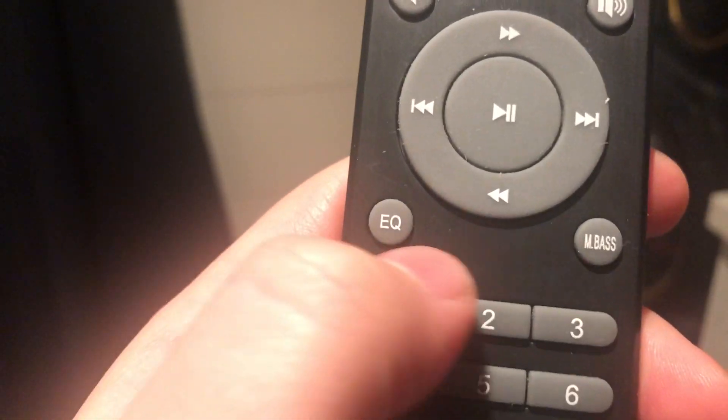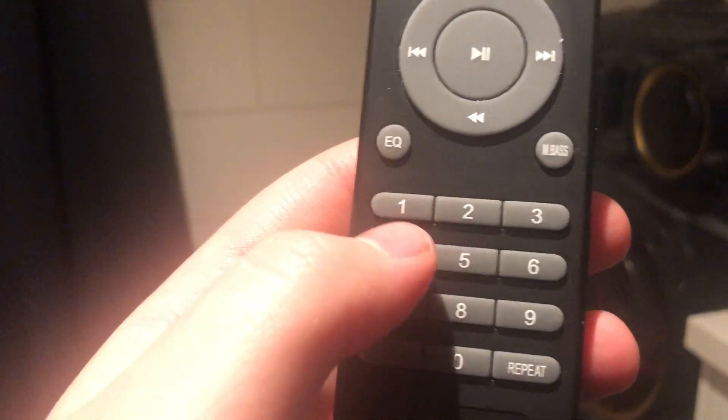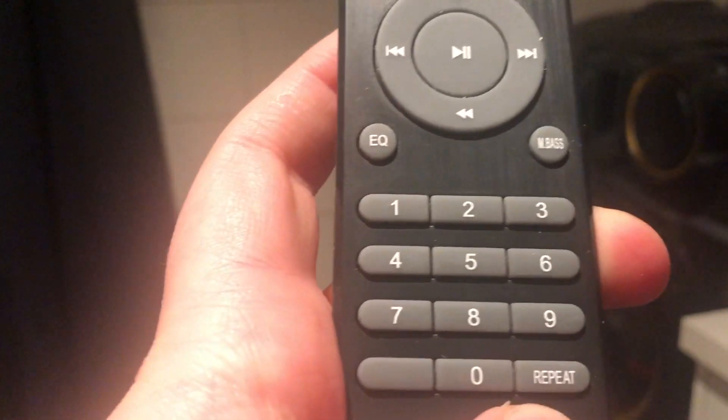And it has turn forward and turn backwards. And it has an equalizer. And it has a special mode called mega bass, which is basically a loud bass. And you have all customizable controls down here — like all these buttons that you can customize.